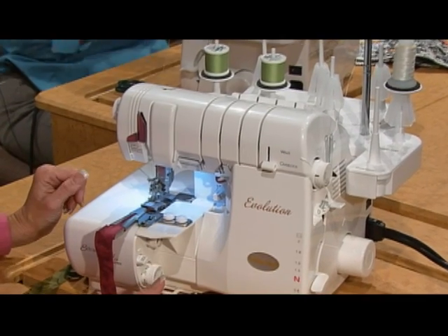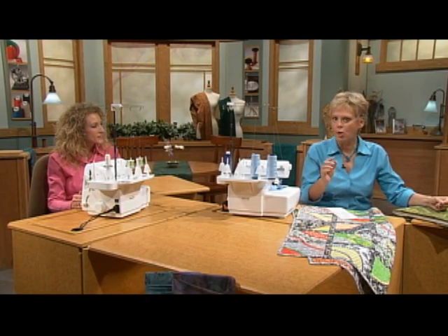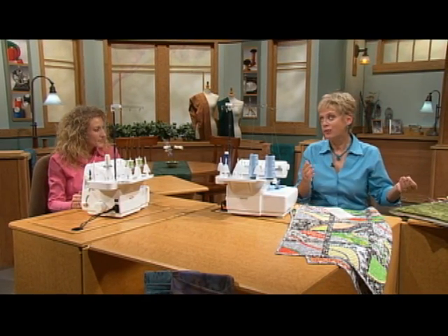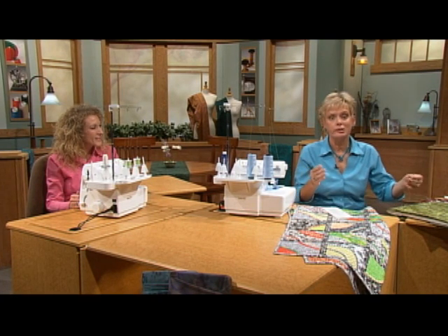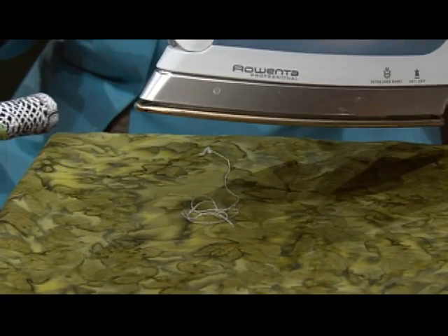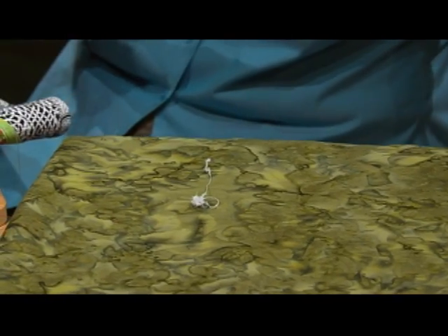Fusible thread is a two-ply thread — one polymer and one core-wrapped polyester. We have it as part of our magical serger techniques because it's a shrinking thread. Let me show you what happens without it being in the seam, but it shrinks and it fuses layers together.